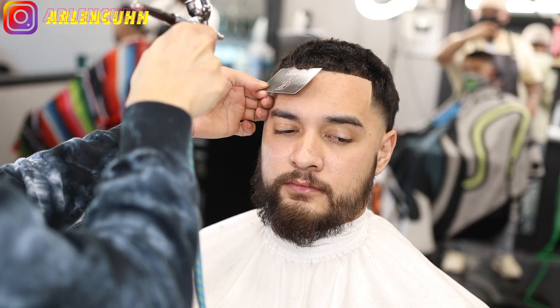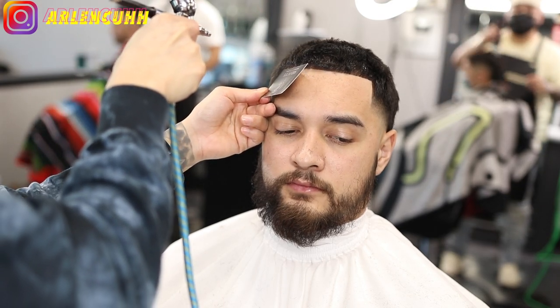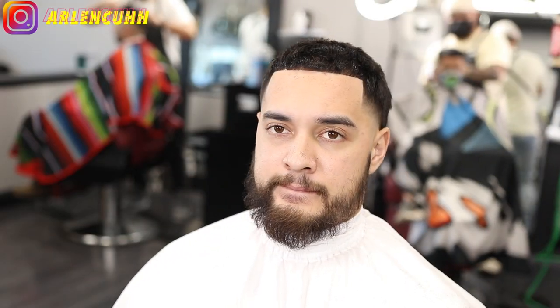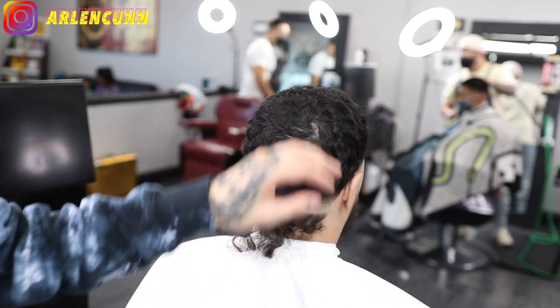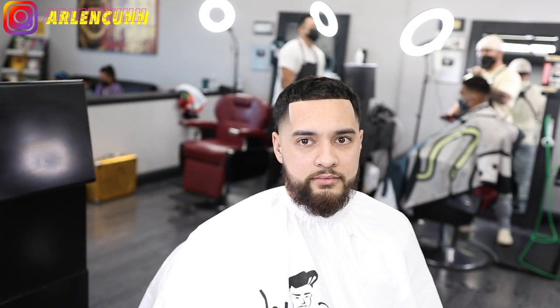So this video is about wrapped up, you guys. I thank you so much for watching. It means a lot to me — if you guys are new to the channel, please feel free to subscribe. My Instagram is at the top left of the screen, so if you guys have any questions feel free to hit me up. And look how crispy this hair looks. I'm out, y'all. Take it easy. Later.